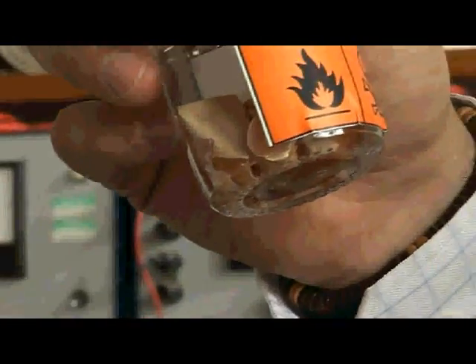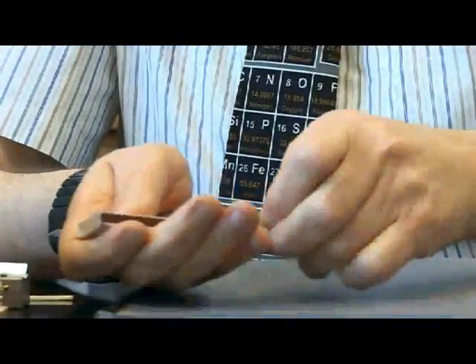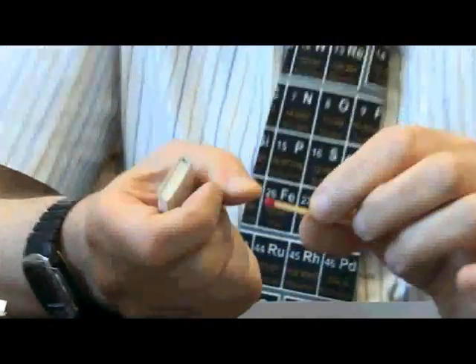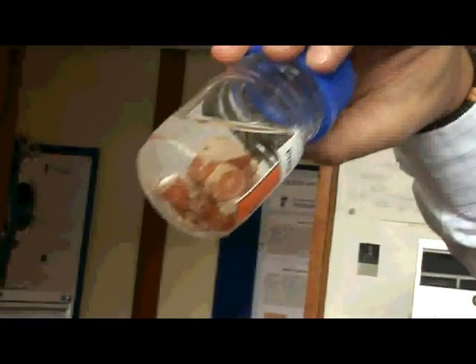The other allotropes, black and red phosphorus, are not as reactive and are much easier to handle. Red phosphorus is much less reactive and is what is used in matches — it's used to make the heads of so-called non-safety matches, the ones that you can strike on any material like bricks. They tend to be this rather red color.